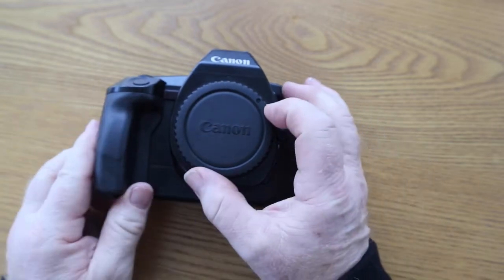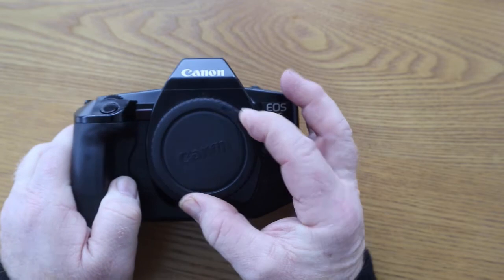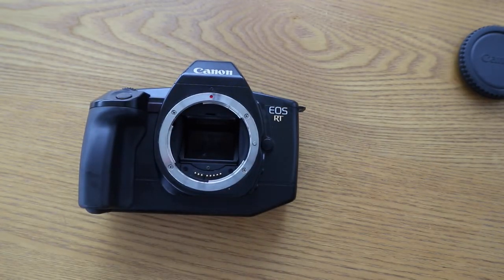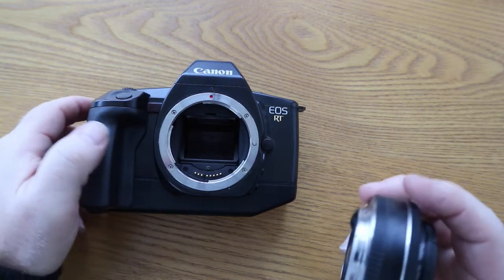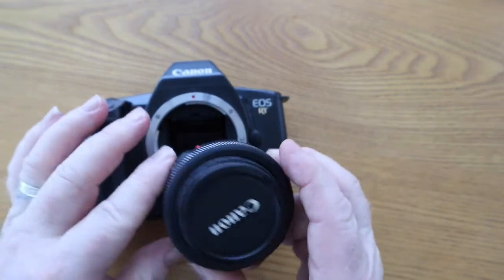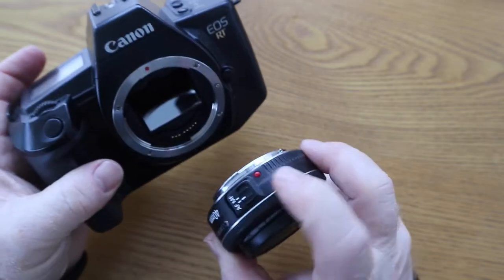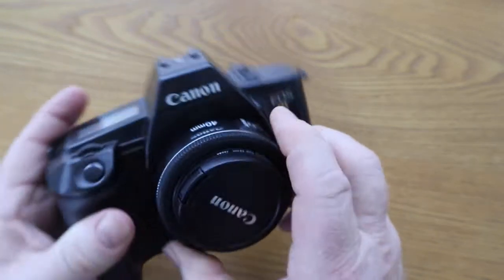Now the lens. This is just the lens cap - take it off, twist and pull. It's an EF lens mount camera, so any EF lens mount lens will fit. This is what they call the pancake lens, it's a 40mm pancake lens. Basically red dot to red dot and twist until it clicks.